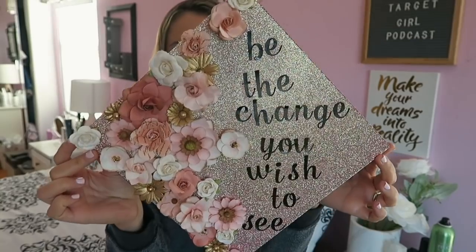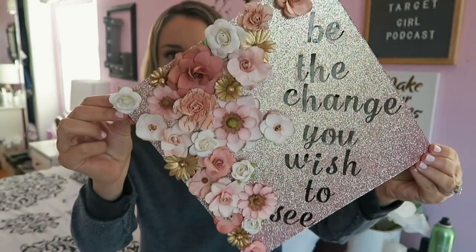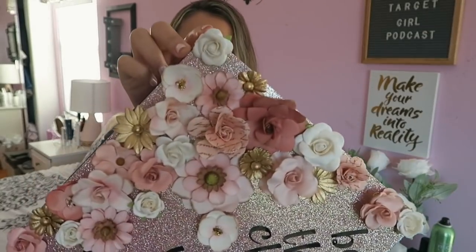Anyway, enough rambling — I'll show you guys the finished product and then we'll get into the DIY. So here it is! I love how it turned out. It says 'be the change you wish to see.' The full quote is 'be the change you wish to see in the world,' but I had to shorten it. I love the flowers on here and the positioning. I did want to use rose gold paper but couldn't find any at Michael's, so I went with this pink and it turned out fine.